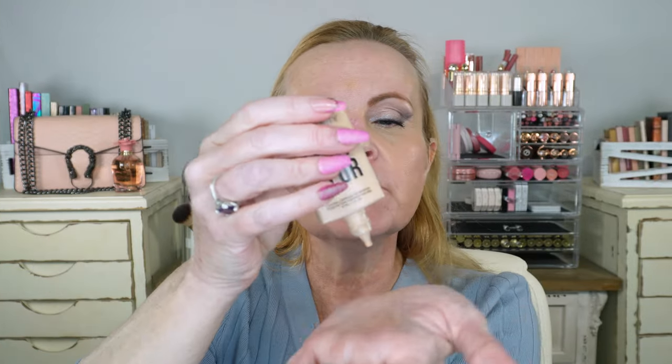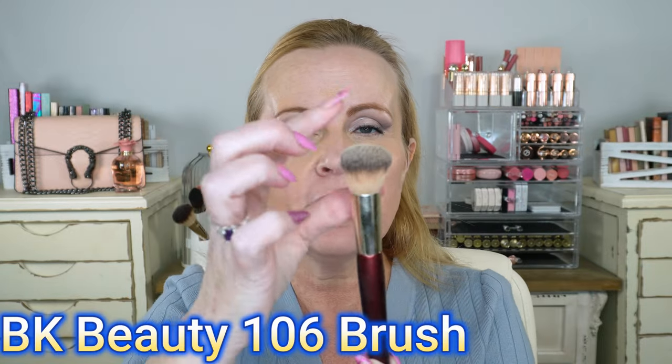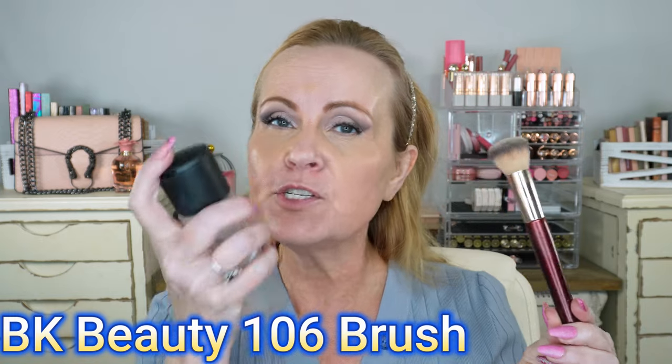I'm using the Huda Beauty Easy Blur foundation. I use this much on my neck and this much on my face — can you see how little I have in the palm of my hand? Hardly anything. I'm taking a BK Beauty round foundation brush, spraying it with MAC Fix Plus — you can use any primer spray — two sprays right in the middle of the brush. Then I swirl it in my hand to pick up all the foundation and continue to swirl. This drives the foundation deep into the brush and you'll be surprised how much it covers. I start with the chest, stippling and pushing the product around.